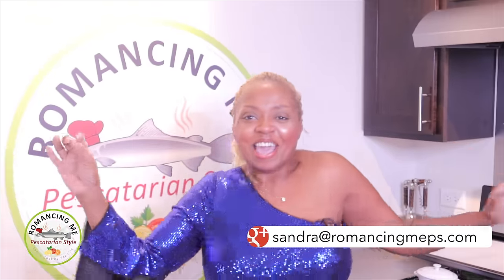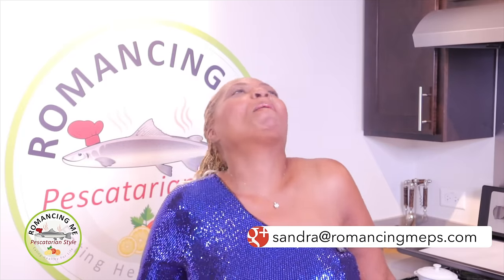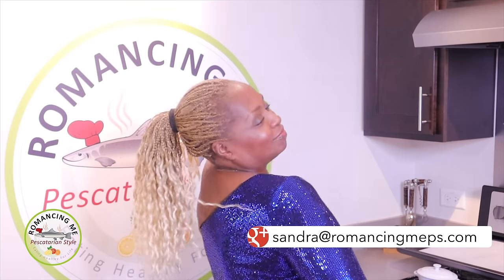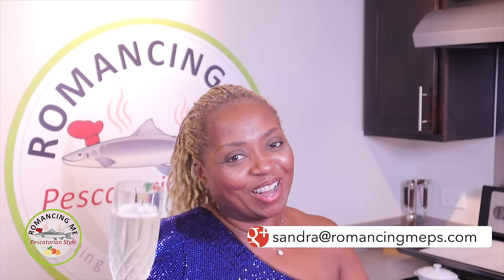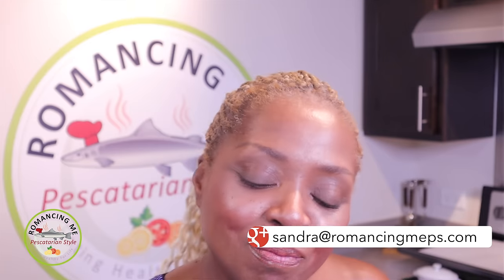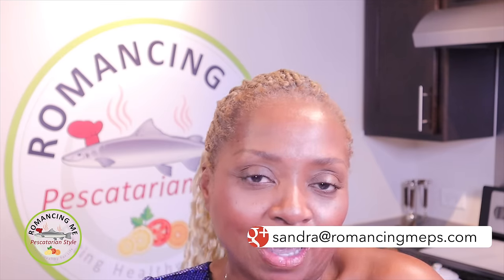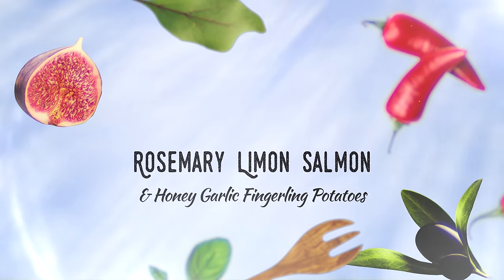Hey, this is Sandra Sandy Schneller with you. Baby, what are you eating tonight? Cheers to you. We're going to be following that nice chase of sparkling with some rosemary and lemon sockeye salmon. We're going to side it with some asparagus spears and topping it off with that honey garlic fingerling potato.